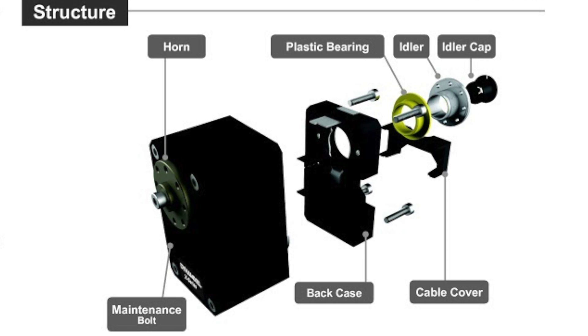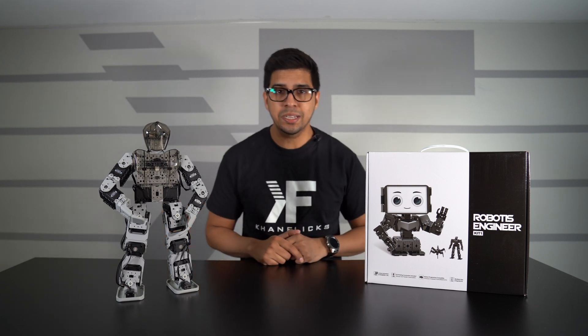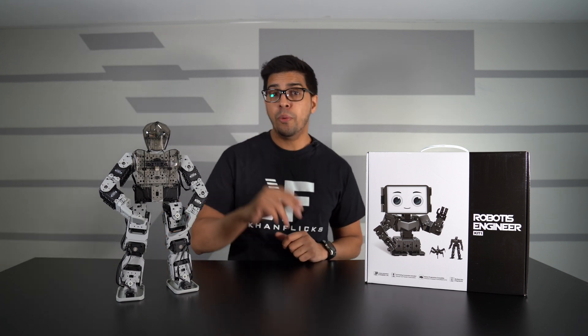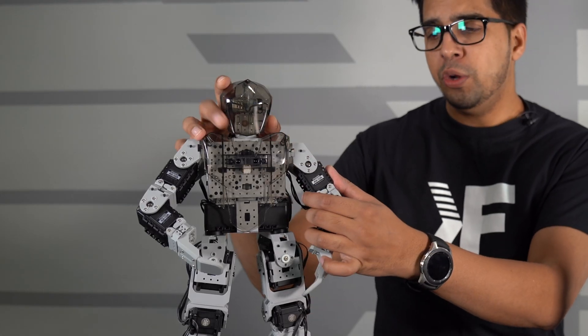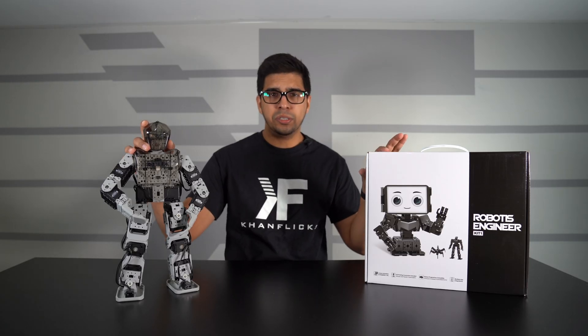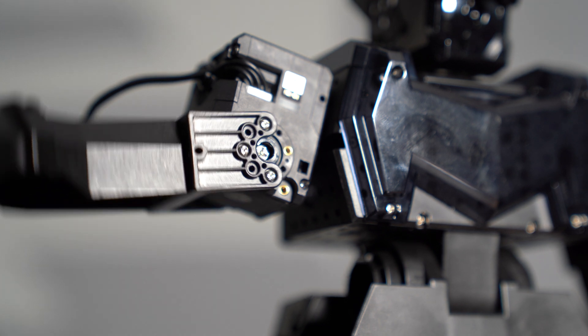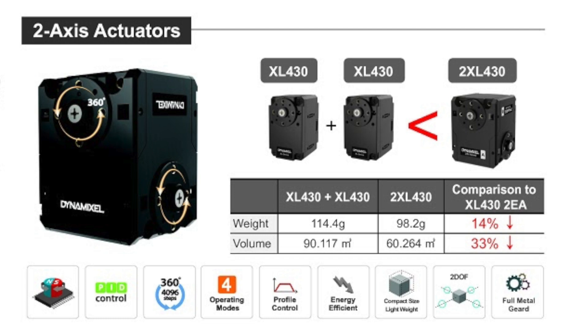These particular servos or actuators are quite interesting because the company prides itself on making great servos that handle themselves quite well. But these have a bit of a twist, mainly because they have two points of access. If you look at the original one, when you rotate the arm you'll see there's only one pivot, but this particular servo has two pivots.